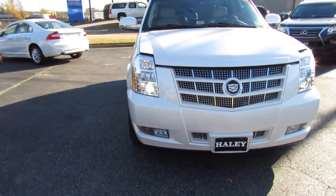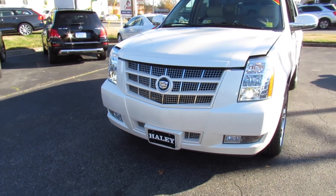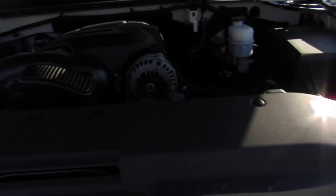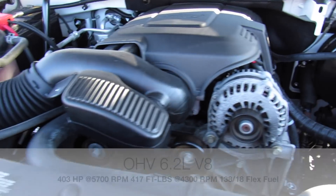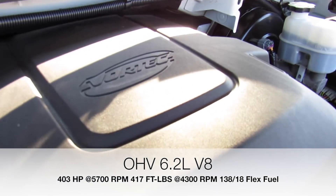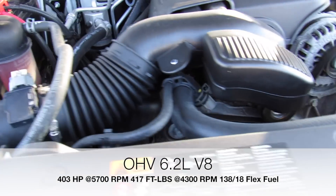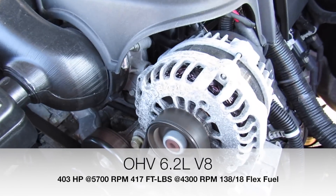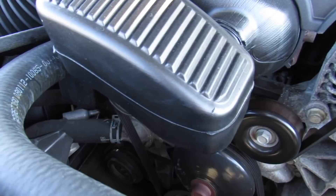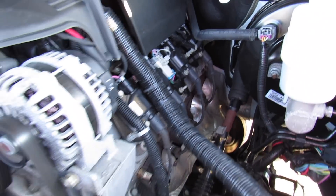Up front you can see the projector HID headlights. Popping the hood, this one has GM's 6.2-liter V8. Everything under here is in great shape and running fantastic. You can tell this one has been in a good climate too — these definitely do get rusty and it will show under the hood when they haven't been taken care of, but this one is all in great shape.